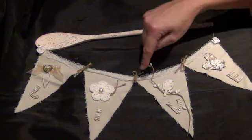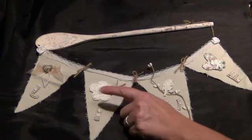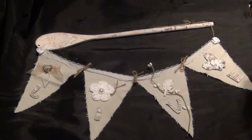Then in between the banners I made a bow out of jute rope. This is a flower that I crocheted myself and I put a flatback pearl in the center.